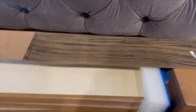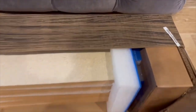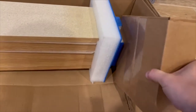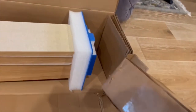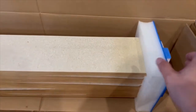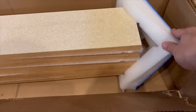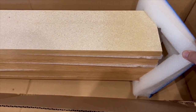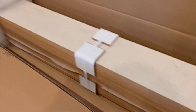The hardware is stapled in so the box doesn't come out super easy — just pull that one staple out. This is the hardware, and there's a little foam cushion between each plank as well so they're not scratching each other.